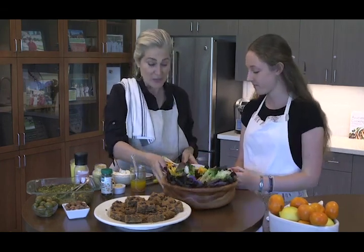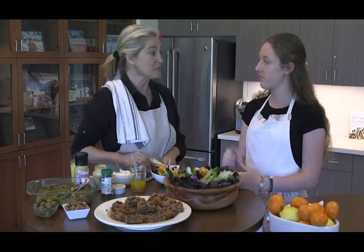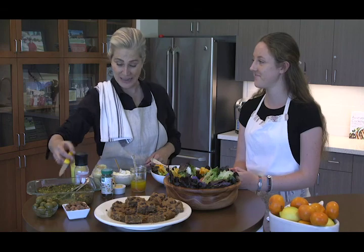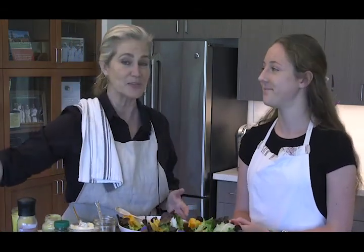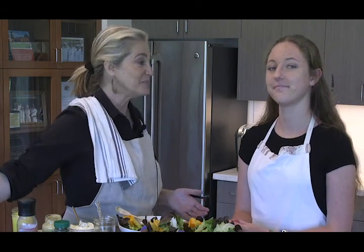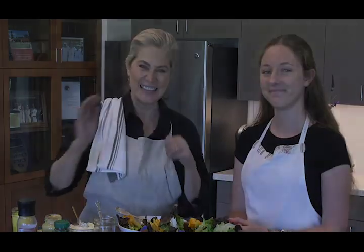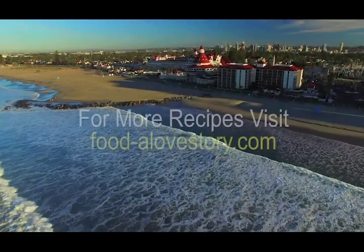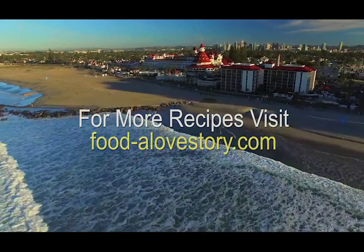I think my mom would like it too — I know she would be delighted with all those flowers. I want to thank my mother for giving me the love of cooking, as well as my aunt. I want to thank all the children everywhere for letting us be mothers, and to everybody who has a mother, who's going to be a mother, or is a mother — happy, happy Mother's Day from Tatum and me. Happy Mother's Day. Thanks everyone.